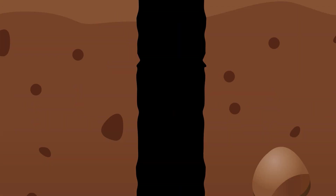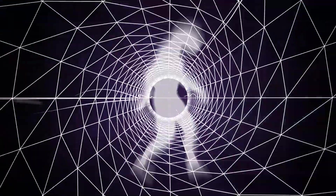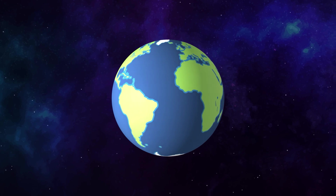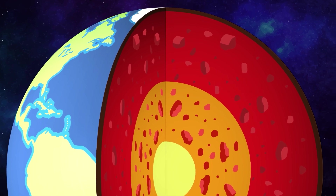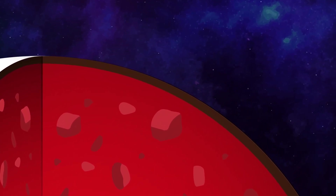Have you ever stopped and wondered to yourself, just how hot is the center of the Earth? Colossal question. The center of the Earth is close to 4,000 miles beneath our feet. That's deep, really deep. If you wanted to tunnel your way down to the center of the Earth, you'd have to dig through the planet's four layers.